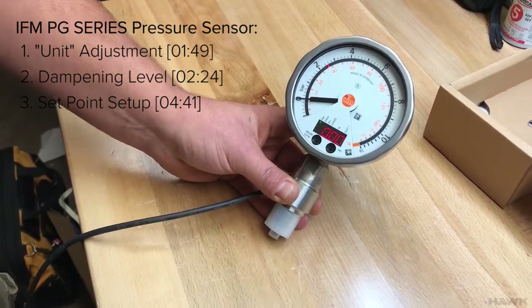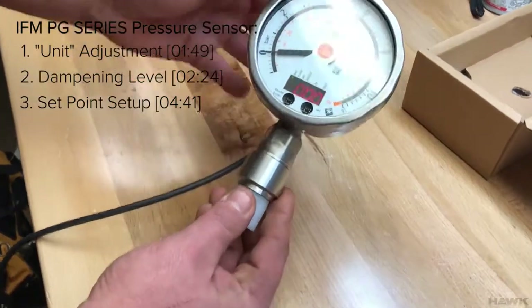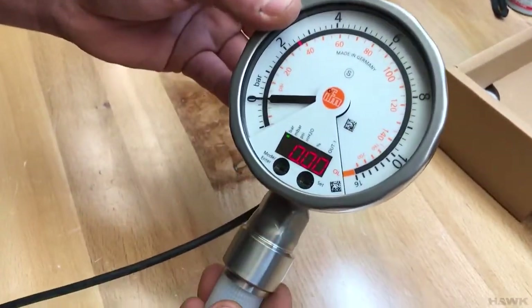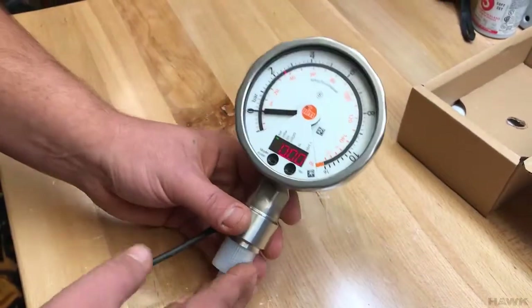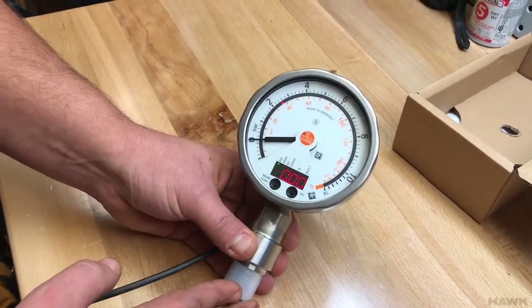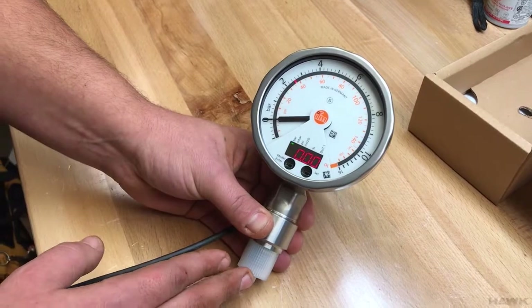First off, this device does not have physical buttons. There is a mode/enter button and a set button, but they are not physically press buttons. This is an optical button.